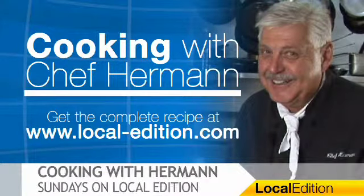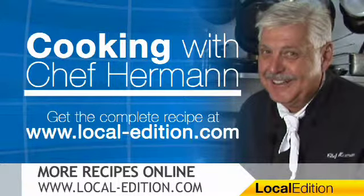Whatever you want to drink with it, it's going to be good. See you next week, bye-bye. And for much more on this week's recipe and many more recipes from Chef Herman, you can head online to local-edition.com. That wraps up this Local Edition — thanks for watching and have a great day.